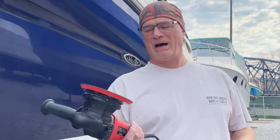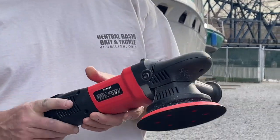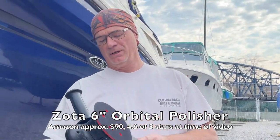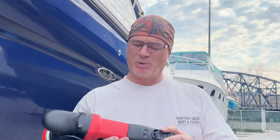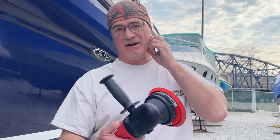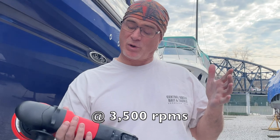Let me show you a couple of tricks. I'm using a Chinese knockoff orbiting tool — like a random orbital, which is important. This one goes from 2,000 to 5,200 RPMs. Normally when I polish I put it on about half of that. On this one it goes from one to six, and I'll put it on about three or four, so that's around 3,000 to 4,000 RPMs.